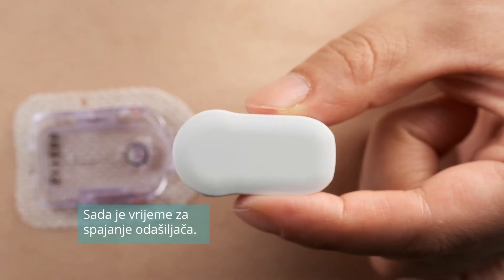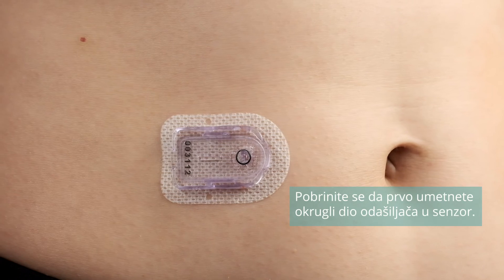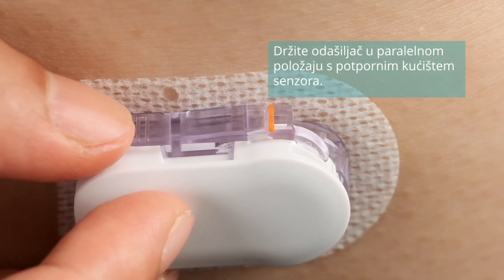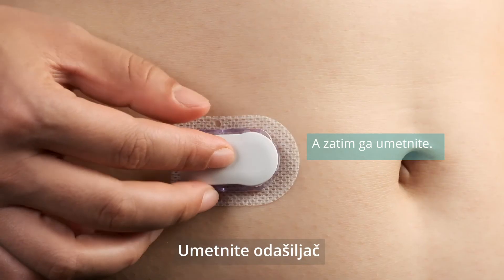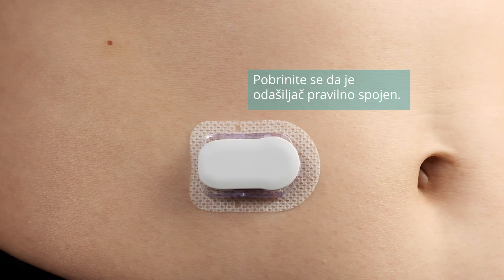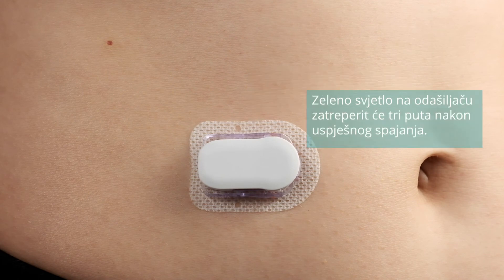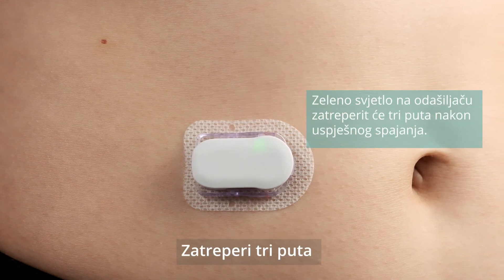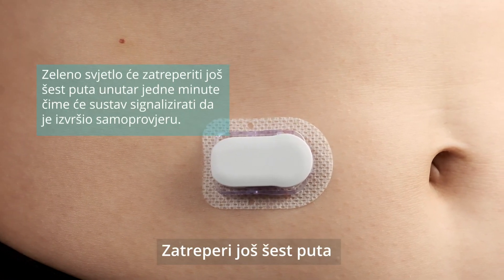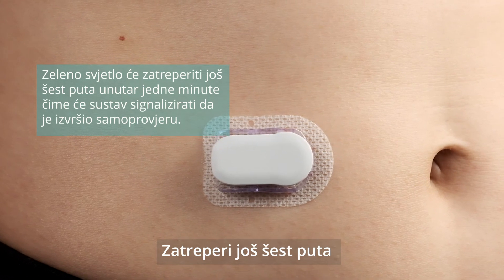Now it's time to attach the transmitter. Make sure you fit the round part of the transmitter into the sensor first. Keep the transmitter parallel to the sensor support mount, then snap it in. Make sure the transmitter is securely connected. The green indicator light on the transmitter will flash three times after successful connection. It will flash another six times within one minute, indicating the system check has finished.